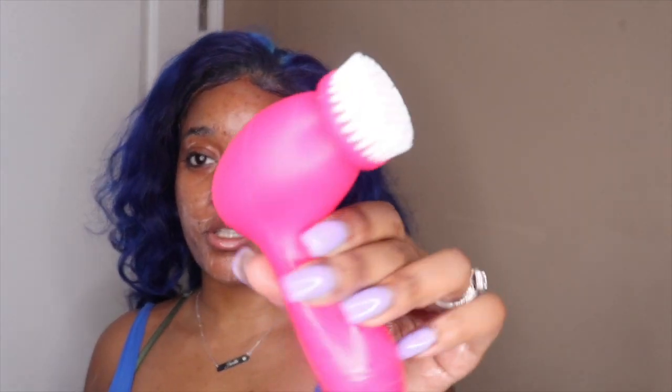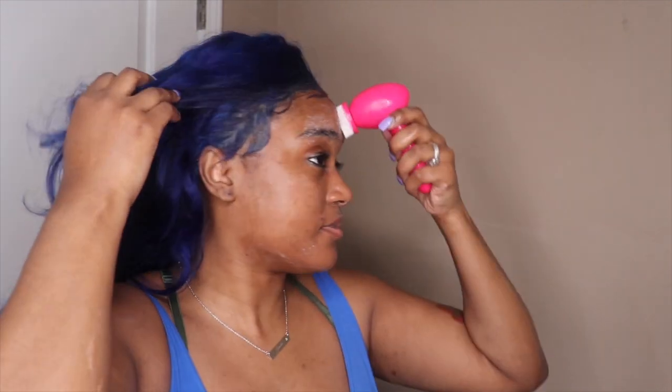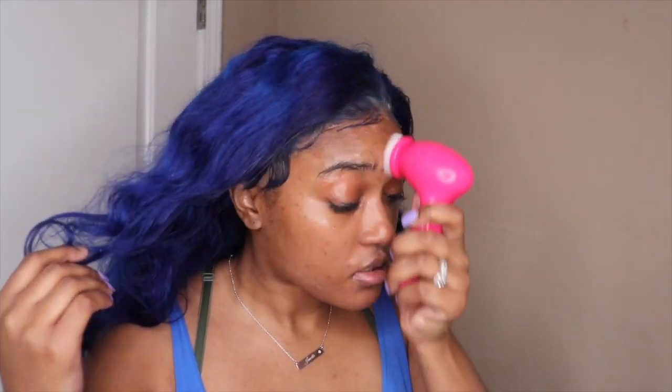And now I'm going in using my exfoliating brush. Be very careful with this because it rolls and it's kind of controlling, so you want to make sure you're not going near your eye — you do not want that problem.